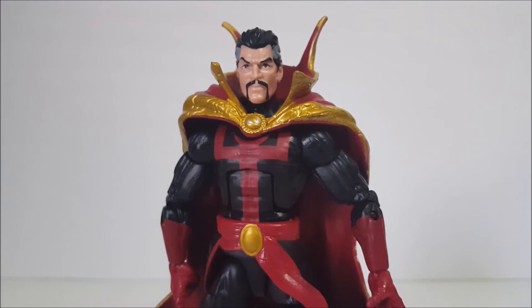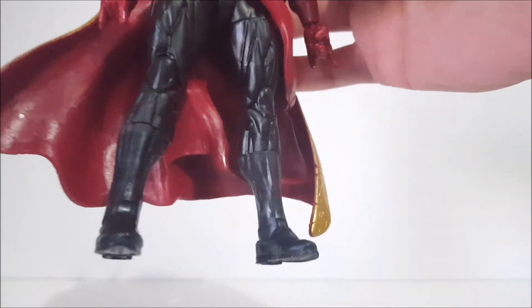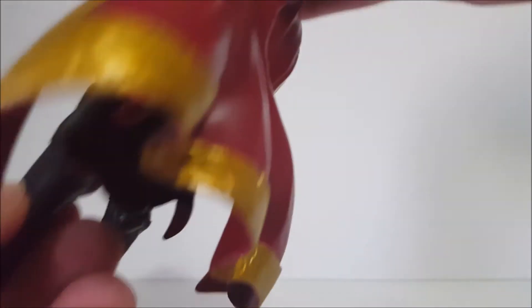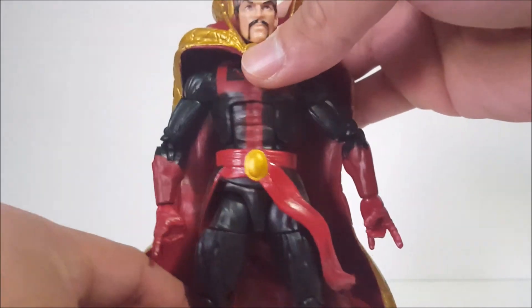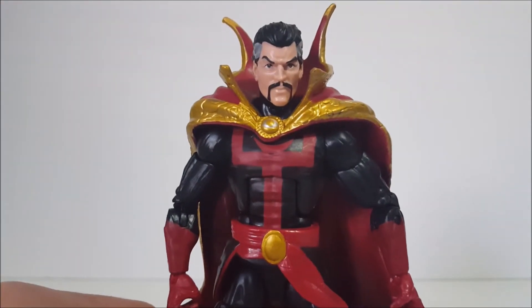Here we have him up close — looks very nice. I think they applied the paint pretty well; the face came out good. Overall, he's using the Bucky Cap mold once again — or you could call it the 'everybody mold' since Deadpool, Nick Fury, and Vision from the Hulkbuster wave all use it, along with a lot of other figures. But I do love this mold. They did have a different torso for this Doctor Strange, though.